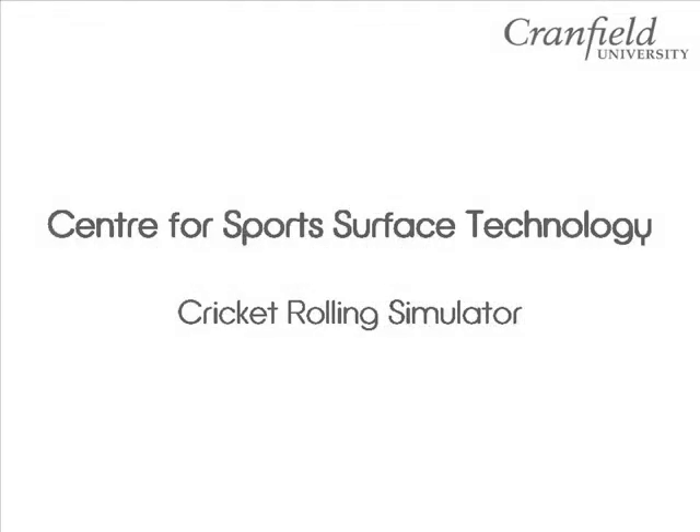This video demonstrates the cricket rolling simulator, which was designed and built at Cranfield University to investigate how different cricket roller designs interact with different soil and grass conditions.